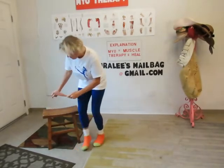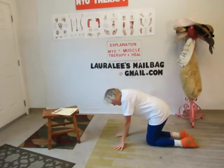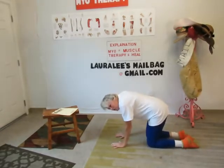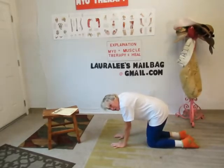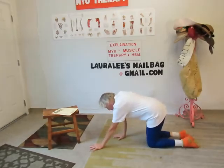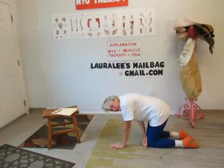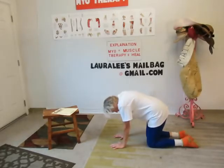By the way, my name is Laura Lee and I'm a master of body prudent myotherapist. So what you're going to do is make sure you put your hands directly underneath your shoulders and your knees directly underneath your hips. A lot of people will go out like this — it's no, it's right underneath your shoulders. You should be able to form a box right here between your knees and your shoulders.